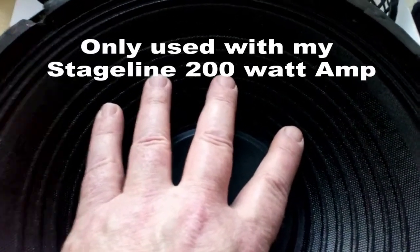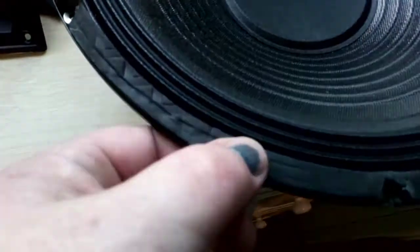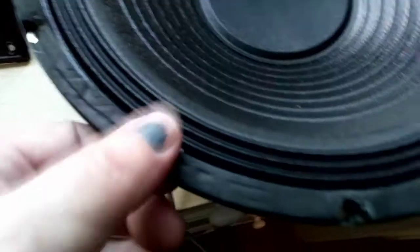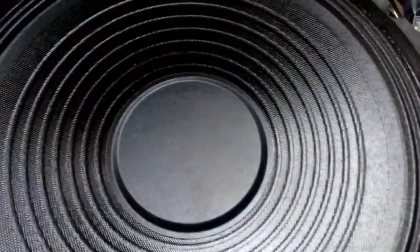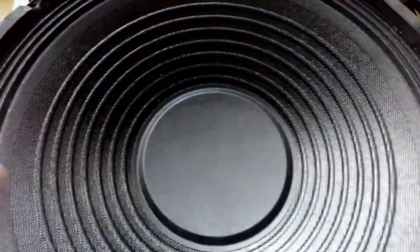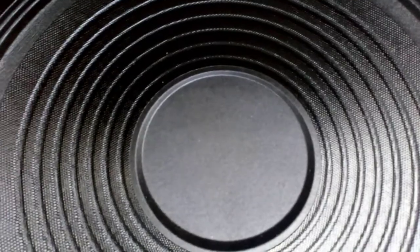No noise, no grinding - they're perfectly okay. The edges are a bit rumpled up but that's just because I had the grill attached quite tightly. I plan on putting these inside the cabinet next time, so instead of being outside they'll be recessed inside the cabinet with the grill on the outside of the wood.